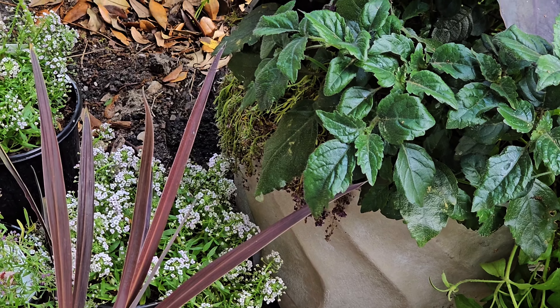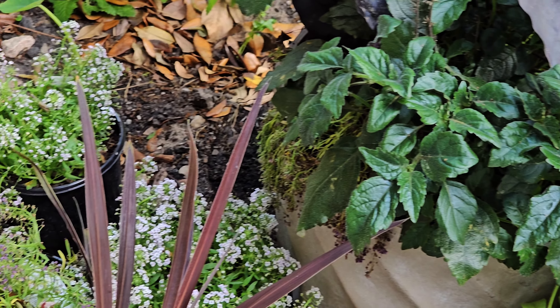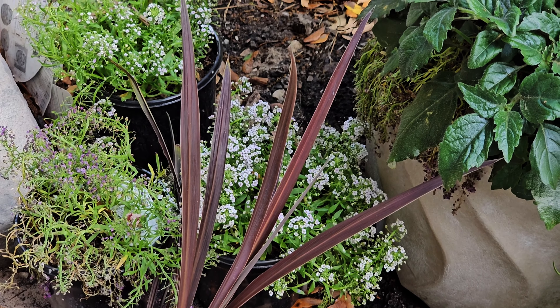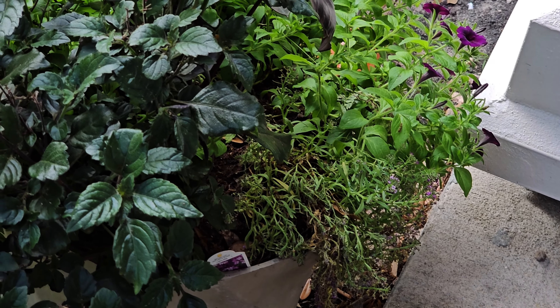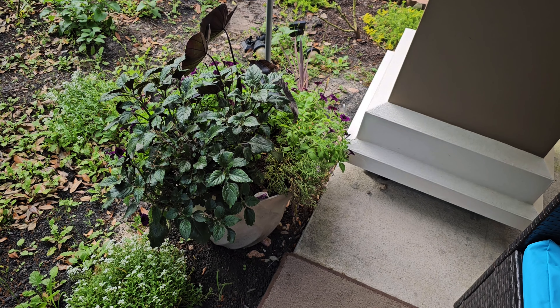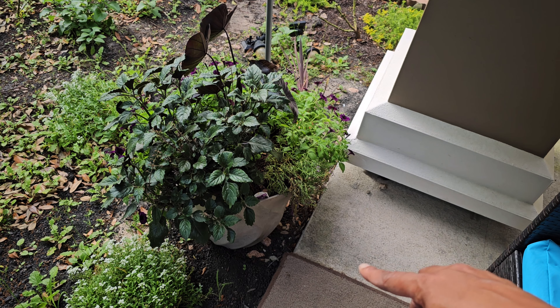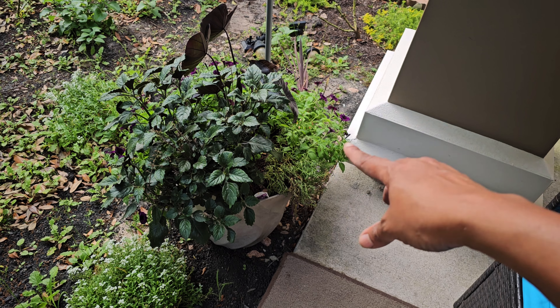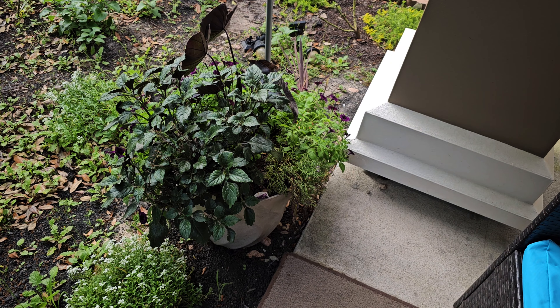Let me show it to you — very distressed, look at it down in the bottom. Here are the other ones I purchased with it — I need to get them in the ground. Once I get my super tuna latte — it's supposed to be coming soon — that's going to be added in there to add some white and lighter colors to break up the darkness and the greens.